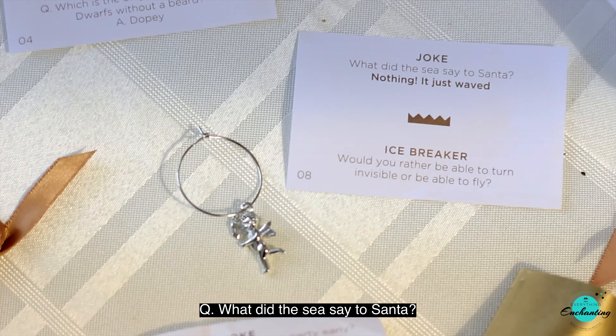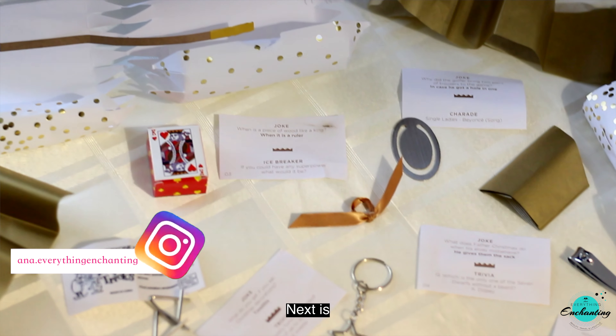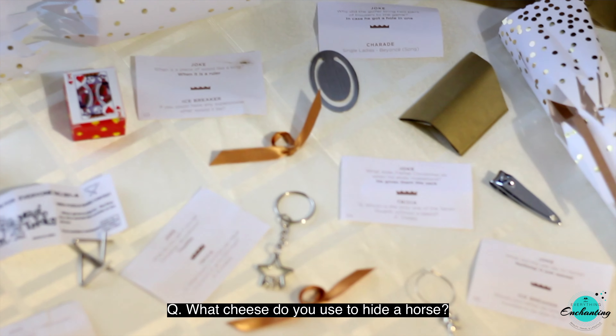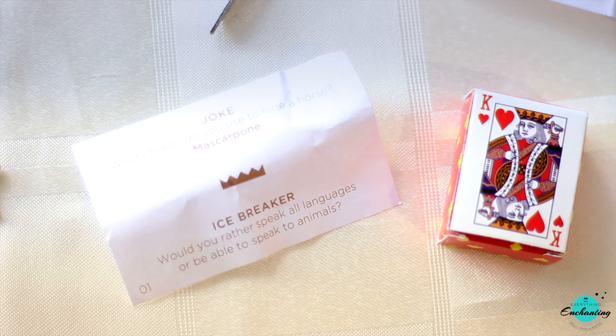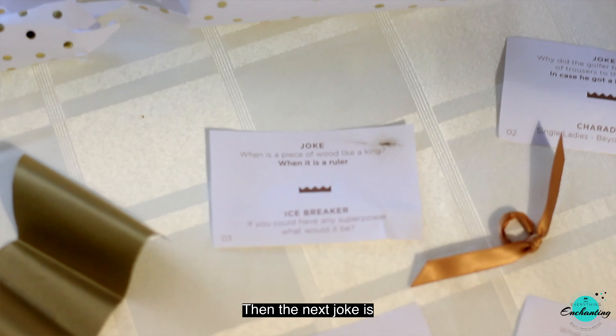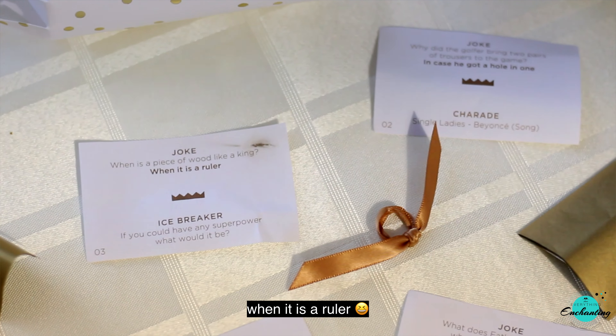What did the sea say to Santa? Nothing — it just waved. What cheese do you use to hide a horse? Mascarpone. And finally: when is a piece of wood like a king? When it's a ruler.